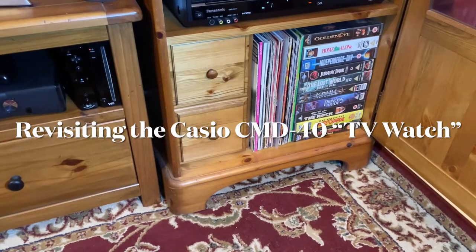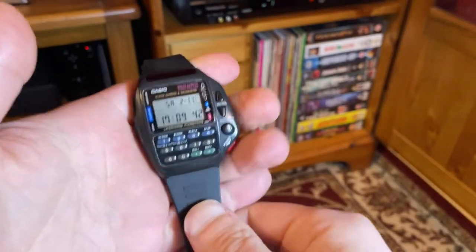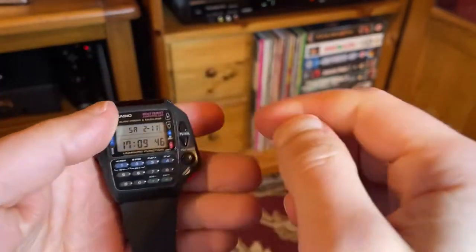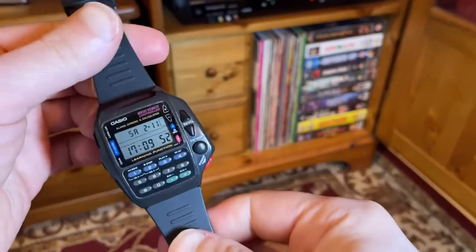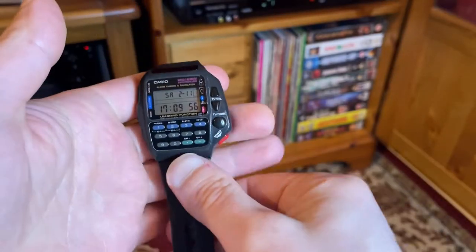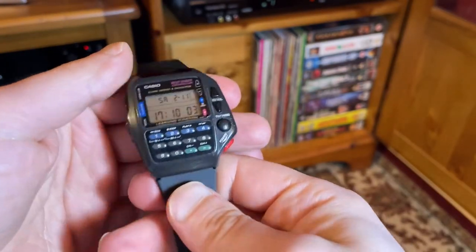Hello, welcome back to another video. In this one we'll be looking at one of these fantastic Casio CMD-40s — my favorite watch, also known as the TV watch, or as it says on here, 'Wrist Remote Controller Watch,' released in 1992. I may have already done a video on mine, but this is another one I've got in stock, so I'm doing it for the purpose of the listing — and also I enjoy messing around with them whenever I get hold of one. I've restored it.